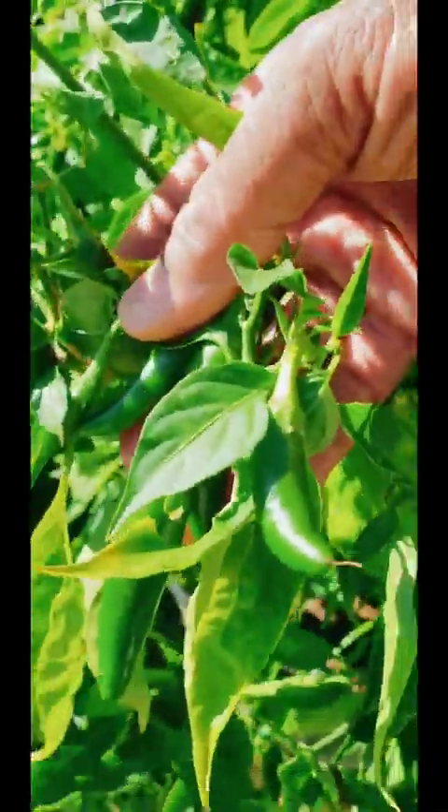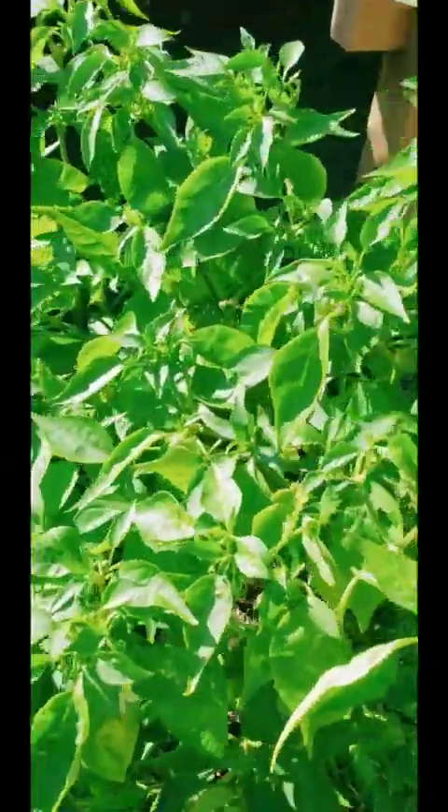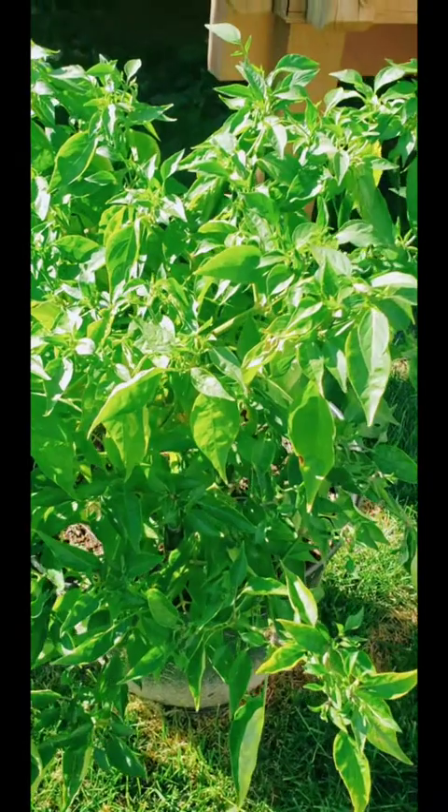The jalapeño plant is still holding on, still getting some fruit. Probably once these get bigger I will call it a day. If you've got any advice, let me know — should I be topping this off, cutting it back? I tried to overwinter once and that didn't work, so let me know.